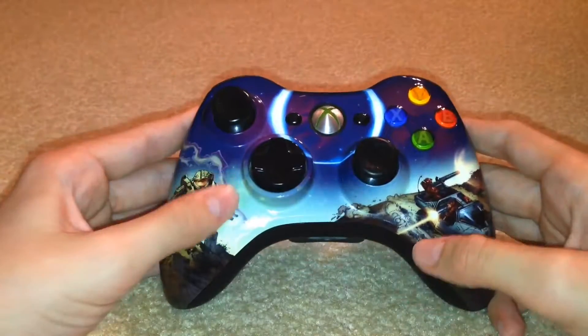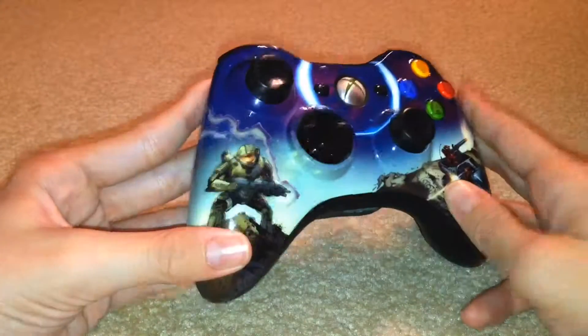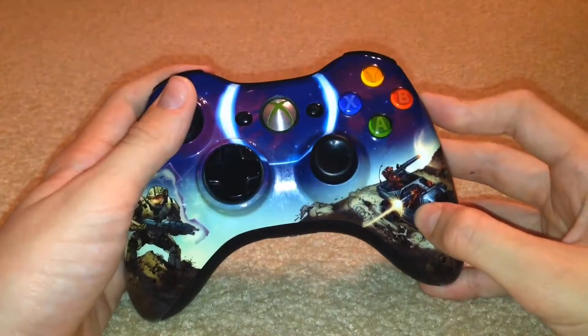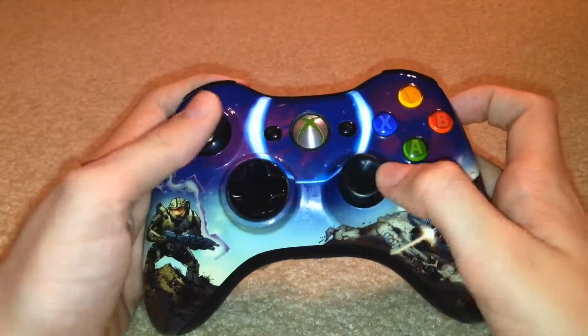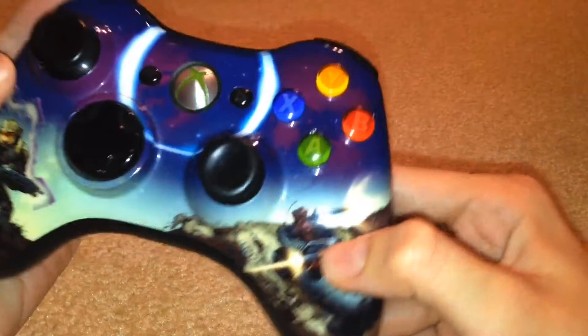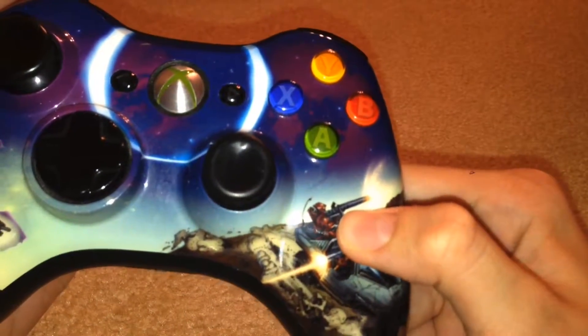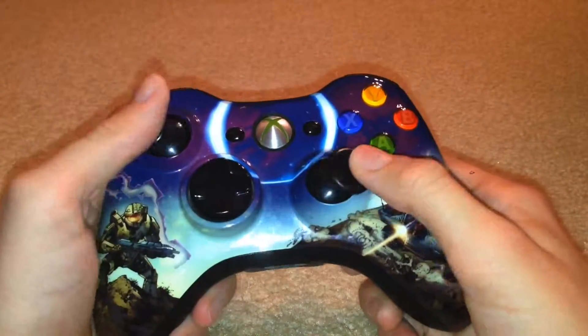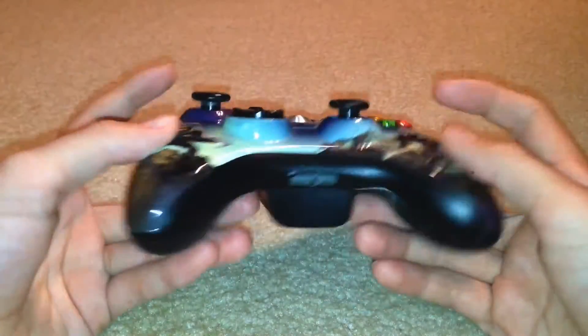Obviously it's unique because of the design on it — Master Chief and some other Spartans. It came with this Master Chief figurine, and a little trivia I learned by researching it: this gun right here looks like a Gauss gun but it fires like a machine gun, so it looks like the designer Todd McFarlane got that a little confused.